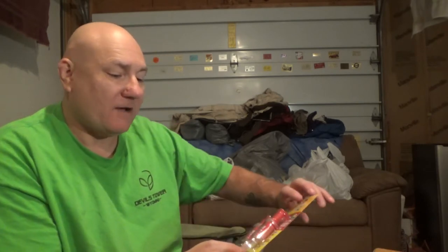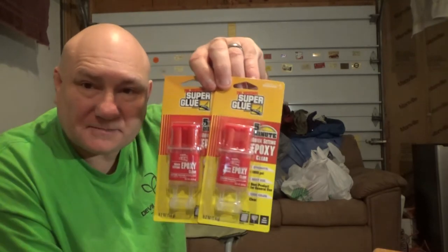I purchased two of the epoxy superglues. I love using primitive glue and I love making it, but when you have the ability to use this, you might as well use it when you can.